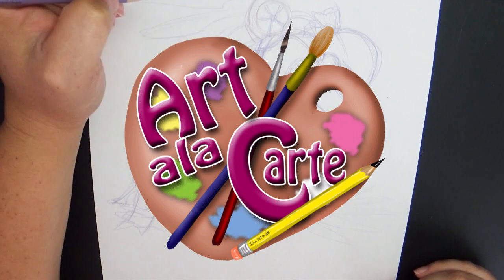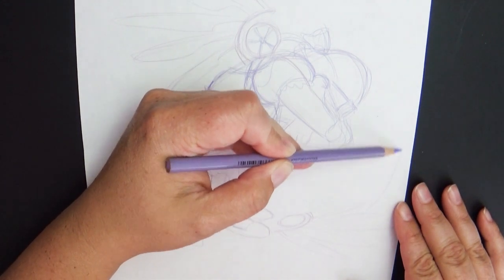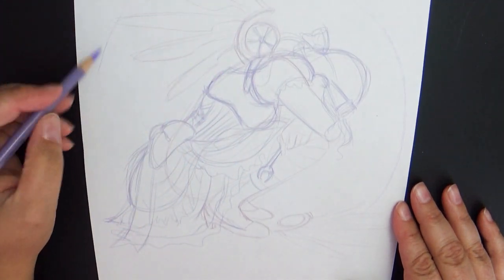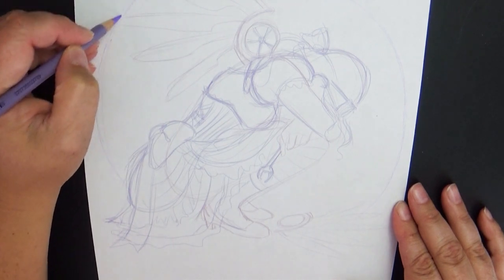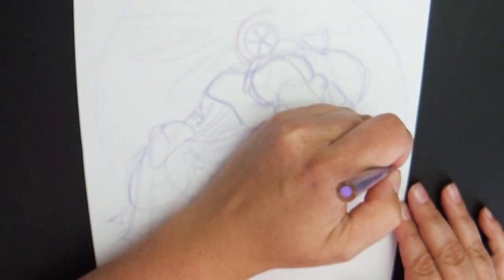Hey everyone, welcome to Art a la Carte, and this is my submission for the YouTube Artist Collective's theme of steampunk. Normally when I get the themes, I have a lot of really good ideas and very quickly settle on the idea that I really want to work with, and not so much with this piece. So a lot of the emotion that you see in this picture is what I felt throughout the creation of this entire piece, but I'll get into that a little bit more later in the video.